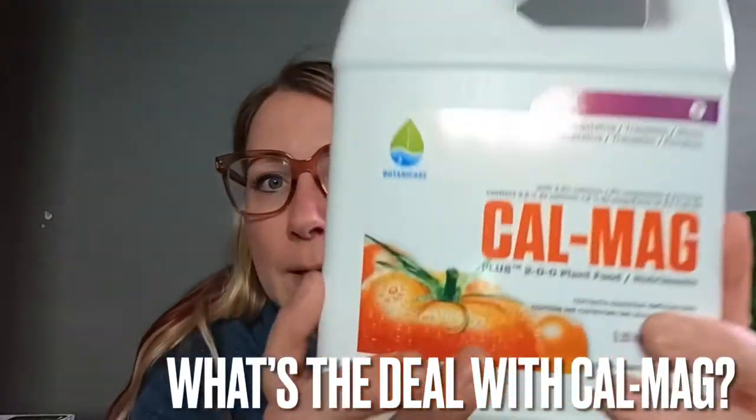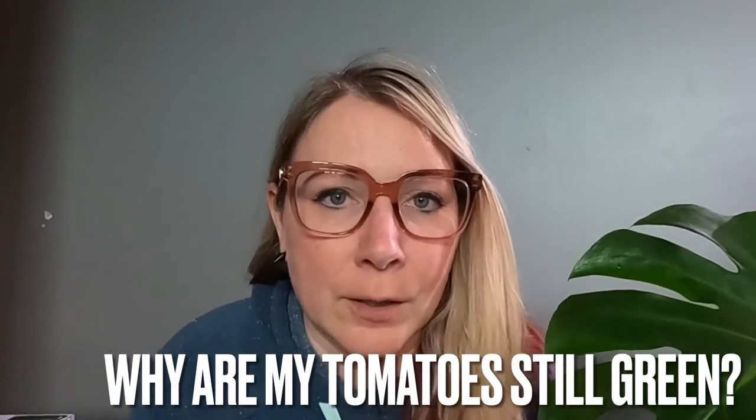CalMag — calcium and magnesium — can be very beneficial in a hydroponic environment, especially for tomatoes. If you're seeing any blossom end rot you may want to add this. It will also depend on your water — if you're using tap water it may already have minerals in it so you may not need as much CalMag. Some people complain about tomatoes tasting watery in a hydroponic environment, and adding CalMag can help with that. It's something a lot of people find beneficial when growing hydroponically.